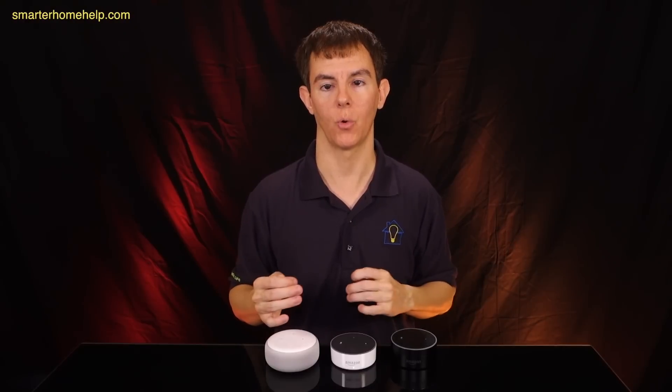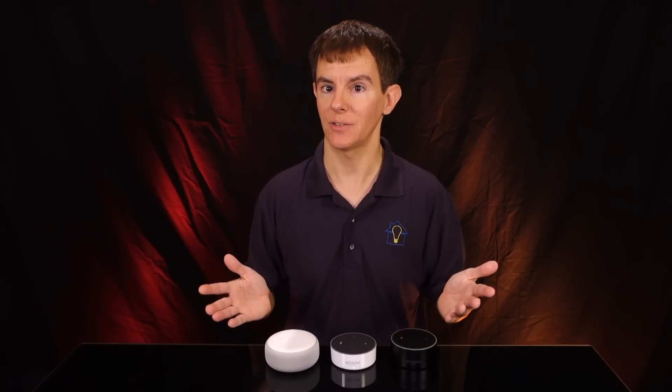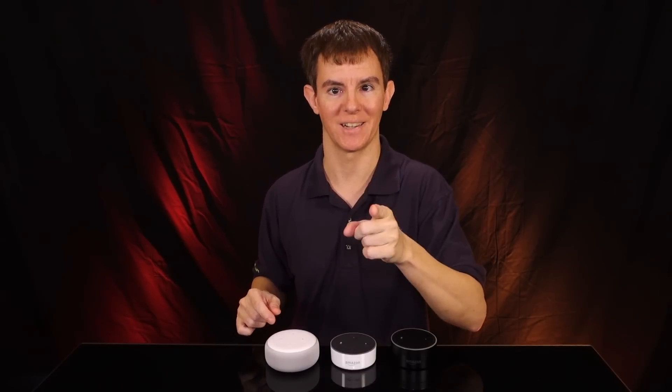I'm here to help you with your smart home challenges. You can go to the contact form to submit a question or set up a dedicated smart home consultation with me at smarterhomehelp.com, or browse the wide library of videos here on YouTube, or find Smarter Home Life across social media at Smarter Home Life. As always, I'm Joe DeGanzic — thanks for watching and I'll see you next time.